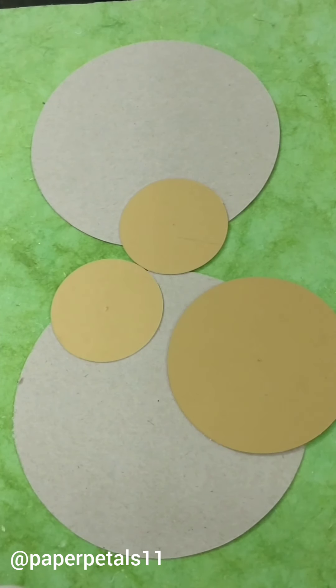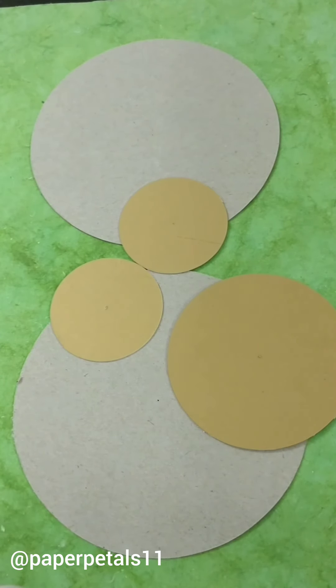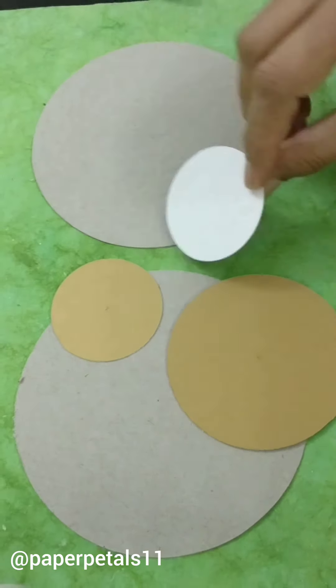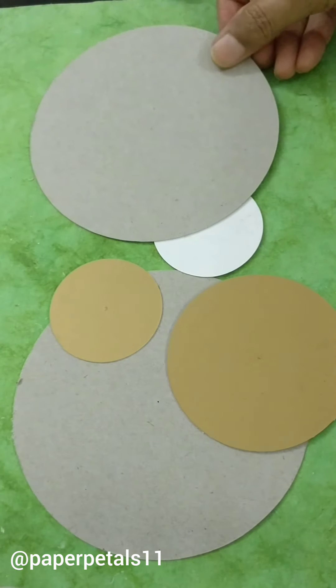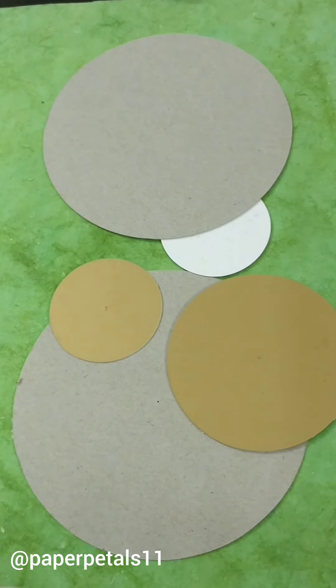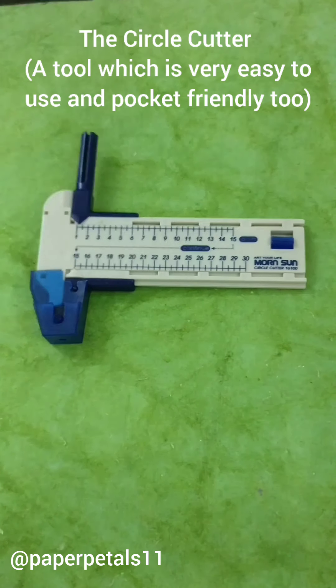Hey friends, a very warm welcome to all of you. Today I'm here to show you my accidental find on Amazon that creates some beautiful and perfect circles like the ones that you see on the screen. Many of you who might have studied at engineering or architecture or a fine art school might be aware of this tool, but for me it was an amazing find. I tried this tool yesterday and was very happy with the result and so thought of sharing this information with you all.